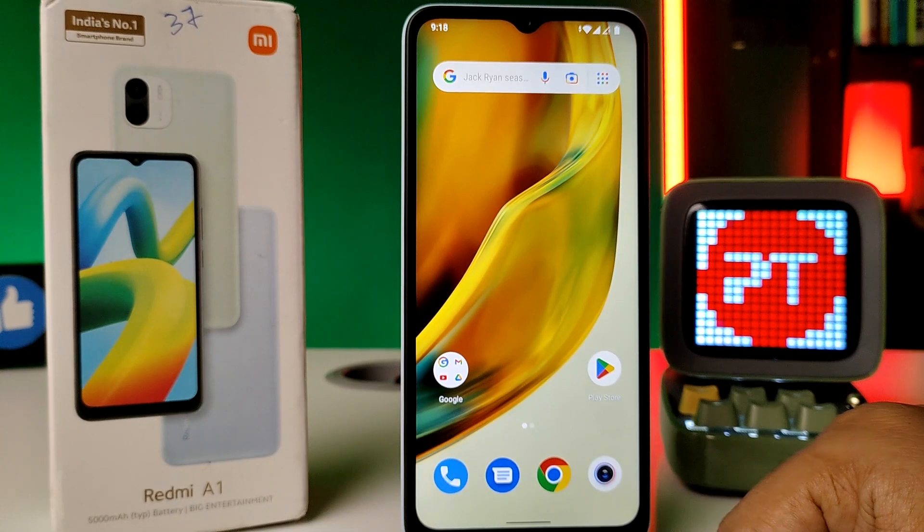Hey guys, welcome back to Phone Tricks. In this video, I'll show you how to enable one-handed mode on the Redmi A1 smartphone. Before we start, I request you to subscribe to our channel for more interesting phone videos.